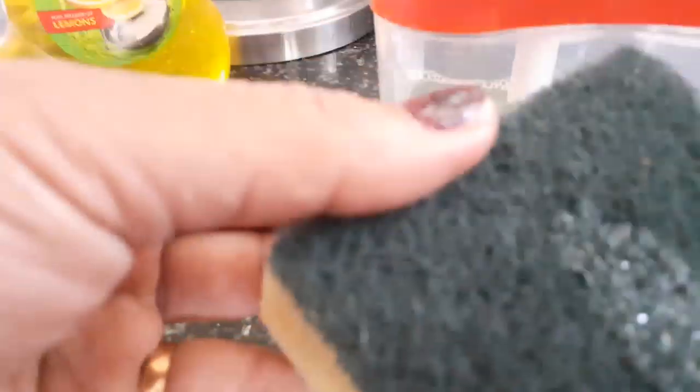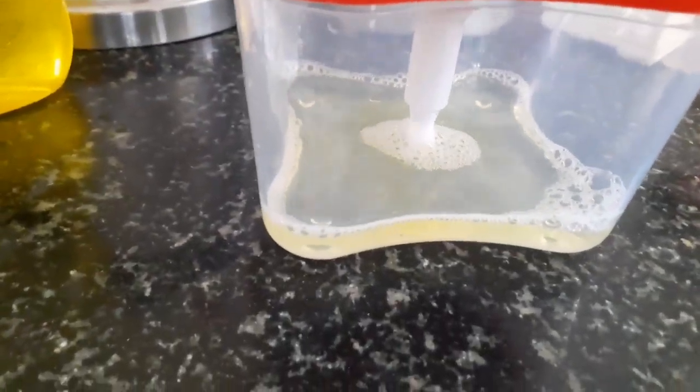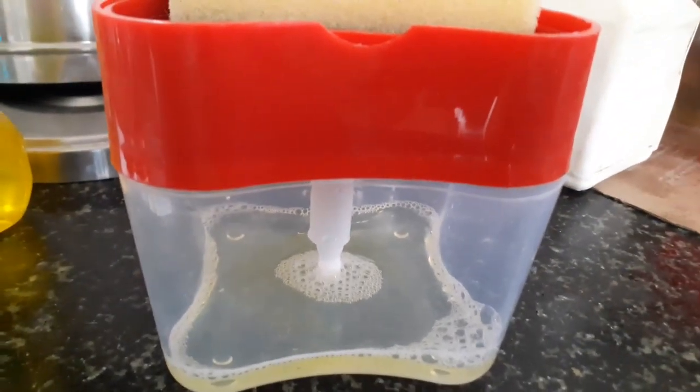See the scrubber — I will use this and wash the vessel. After I scrub the vessel I will wash this and then place it back on top. This keeps my soap liquid clean all the time. You can buy this if it is available online.